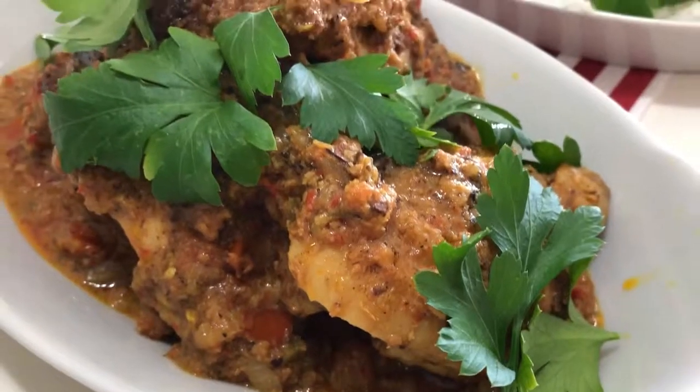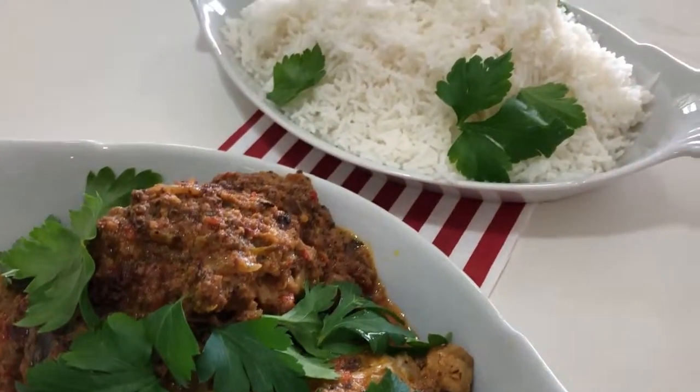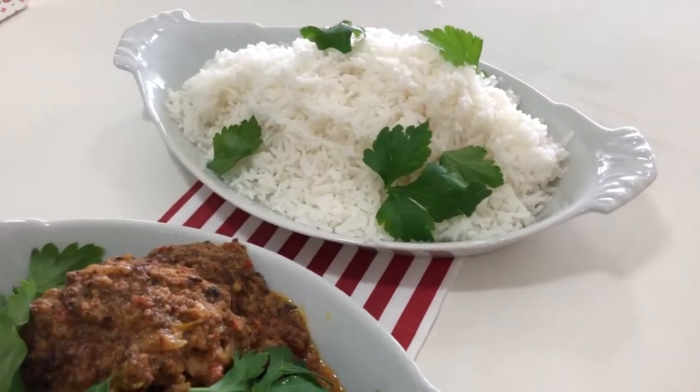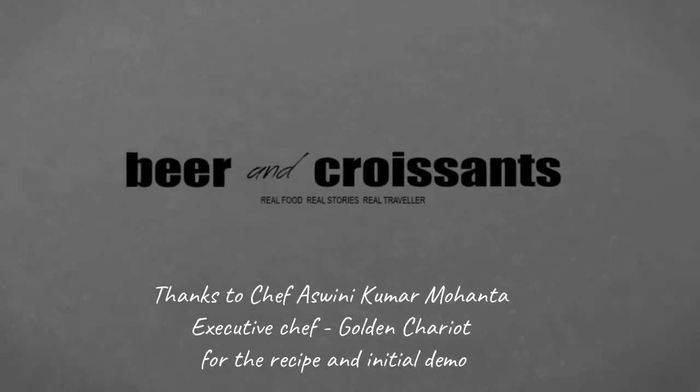There you have it — that's my version of the Kundapur Curried Chicken as learnt from Chef Ashwini on board the Golden Chariot. I'm not sure if I've done it true justice, but I think it's pretty good. It looks good, it smells good, and I'm sure it's going to taste good. I'm sure the chef would be very proud. You can play with it — and I'll see you in the next one.